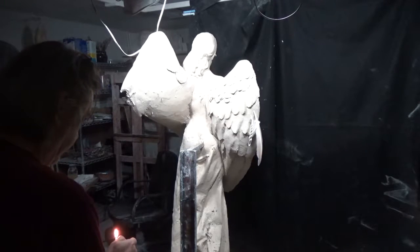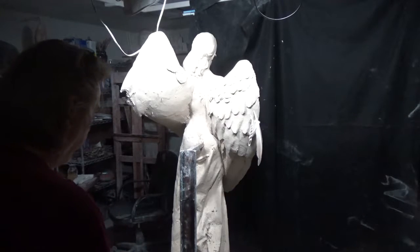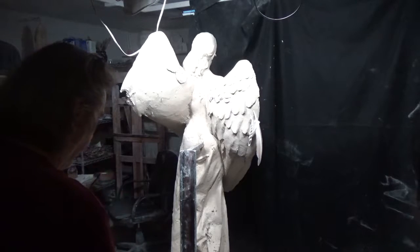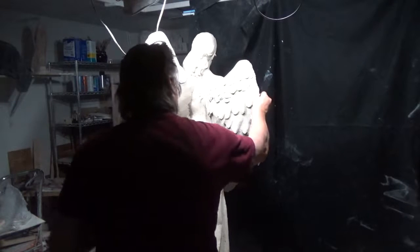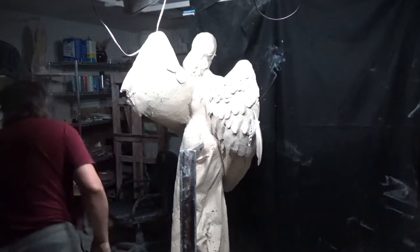I have a couple of feathers stuck into the wing to give me primary flights and secondary flights, just to get a sense of the feather placement.